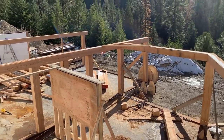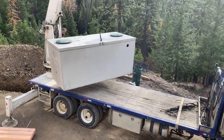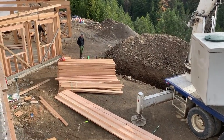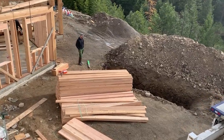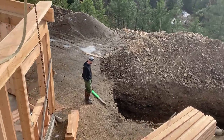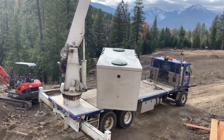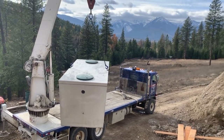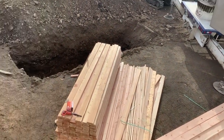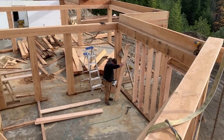Here we are installing our new septic tank for the new house. The hole was dug this morning by Philip, standing right there. He's going to lower that tank into the hole for our septic system. There's some framing lumber — Wayne and Isaac are framing the walls underneath all the beams.